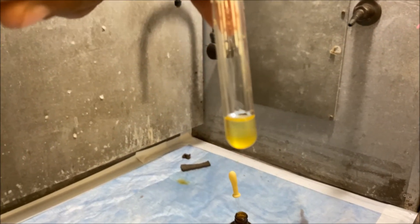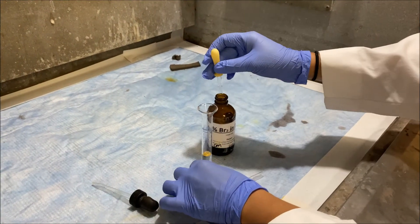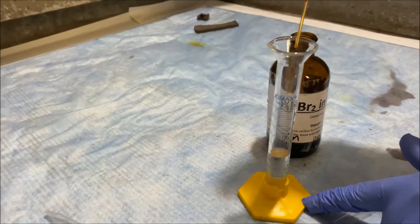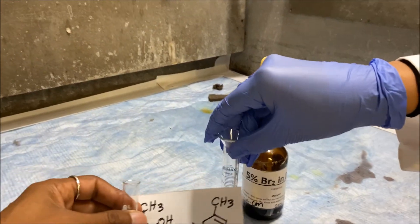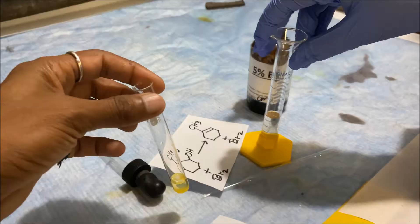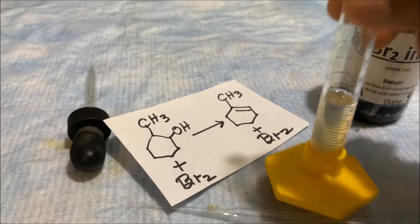Now we test our final product. Add about 2 mLs and put in two to three drops of bromine solution. You can see directly that the bromine decolorizes immediately — this confirms that an alkene is present. Comparing the two: the starting material retains color while the product decolorizes the bromine, demonstrating that our reaction worked successfully.